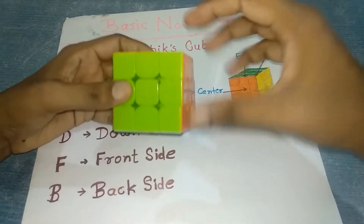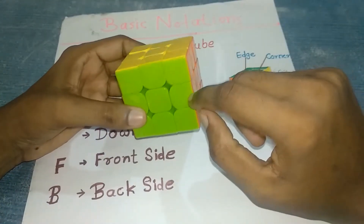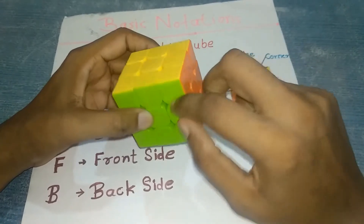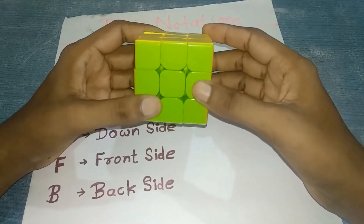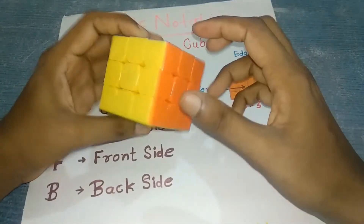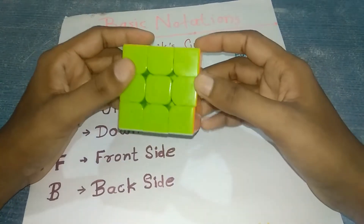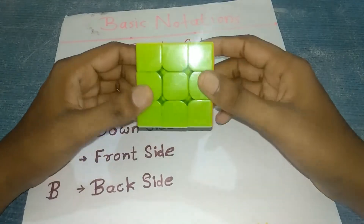The 3 by 3 has three types of pieces: center, edges, and corner pieces. Centers have a single color, edges have two colors, and corners have three colors. Centers never move — white is always opposite to yellow, blue is always opposite to green, and red is always opposite to orange. These are the basic notations for solving any Rubik's cube.